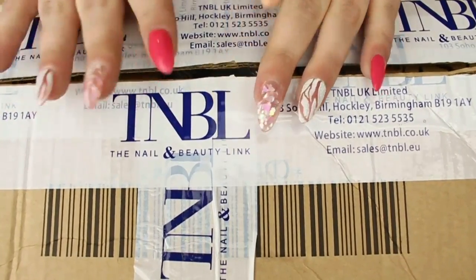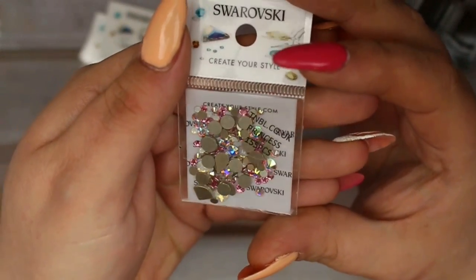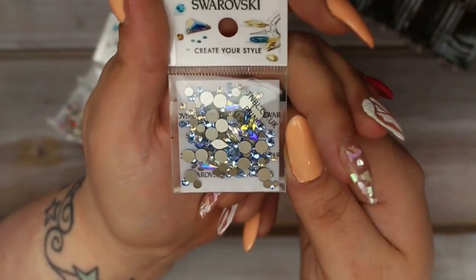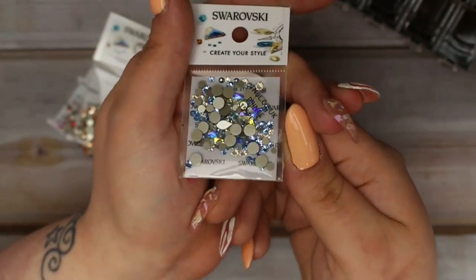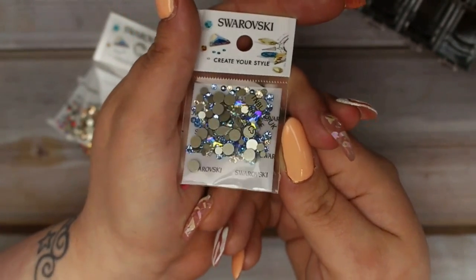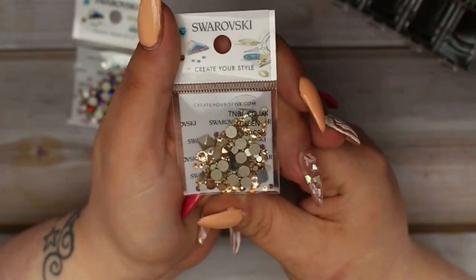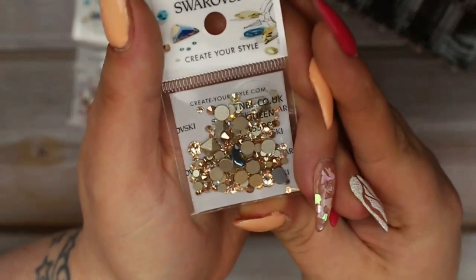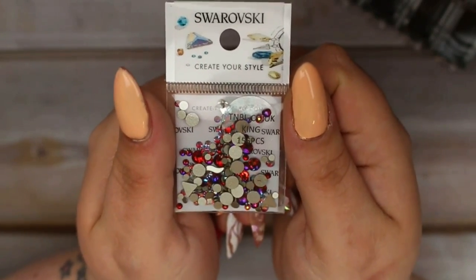Now moving on to what I got from the Nailing Beauty Link. I first got one of their Royalty sets - a set of Swarovski crystals themed on the royal family. We have Princess, a pink and AB mix; Prince, a blue mix with AB crystals; Queen, a navy and rose gold mix which is one of my favorites; and King, a red and purple mix. You also get a little Swarovski crystal box to hold them all.